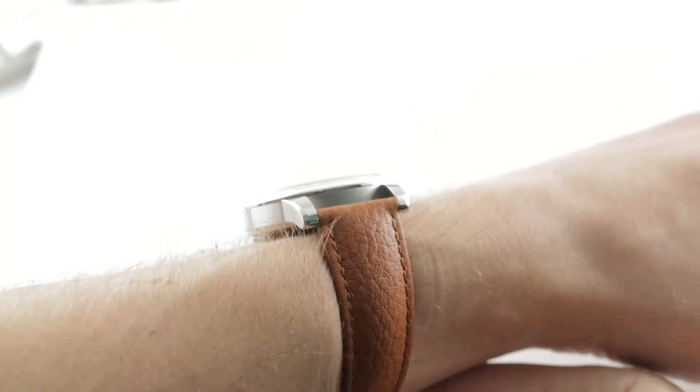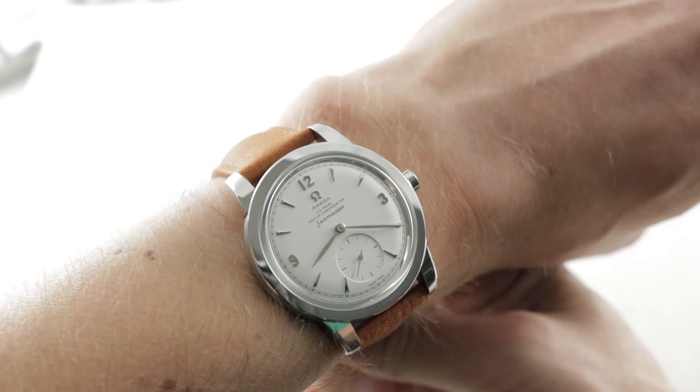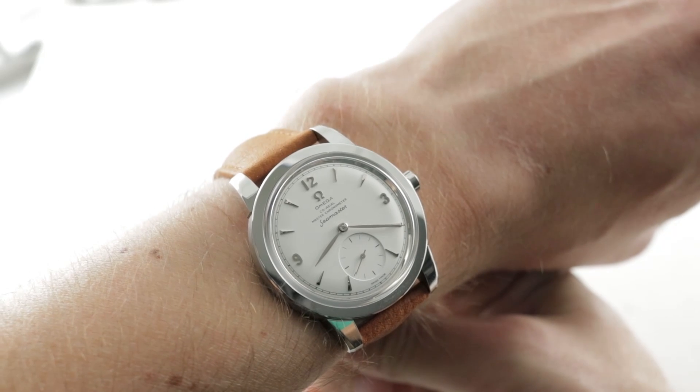If you love this watch, you can see it and purchase it on our website, thewatchbox.com. Today, we're discussing the 70th anniversary Seamaster, part of the 2018 festivities.